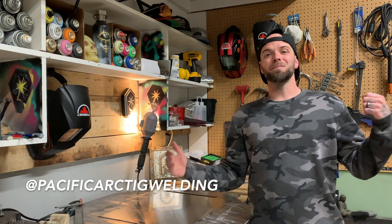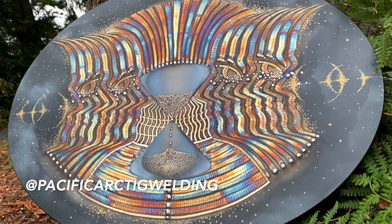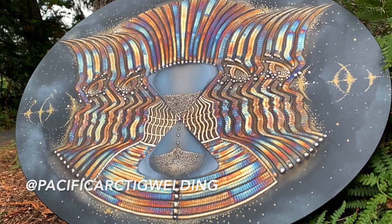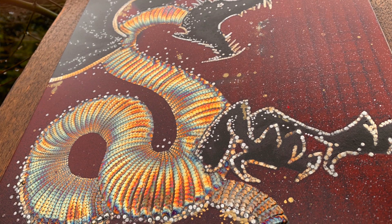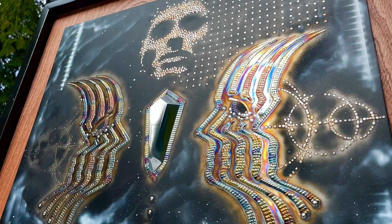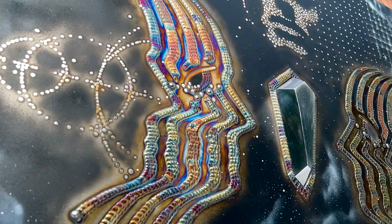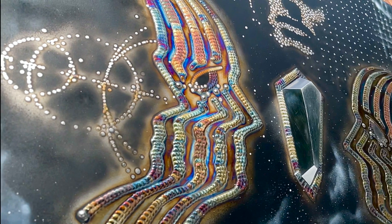Hey everyone, welcome to another episode from Pacific Art TIG Welding. My name is Dusty. I'm a welding artist from Vancouver Island, Canada. I do welding projects in both two-dimensional and three-dimensional surfaces. On my YouTube channel, I love showing off and teaching the art of TIG welding. If you're new to the channel, be sure to check out the previous episodes — there's a ton of stuff there for you to watch.